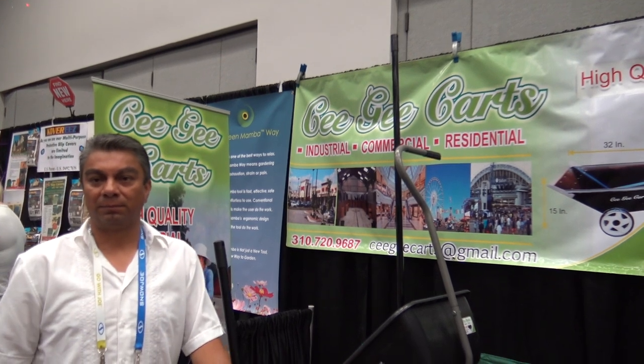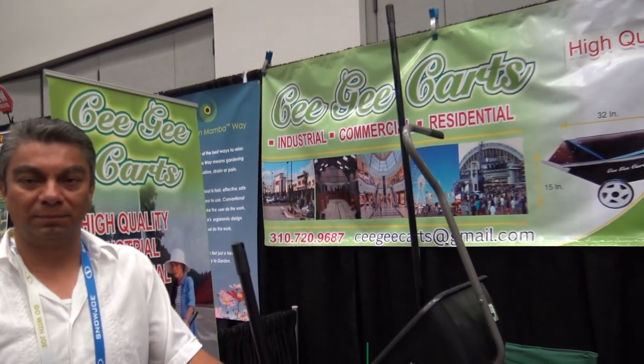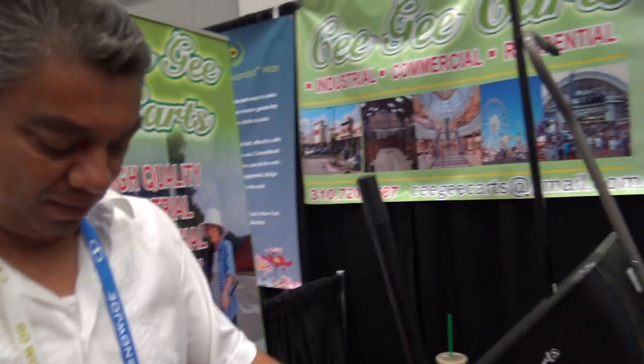This is Lori at the National Hardware Show here in Las Vegas and I'm at CG Cards. I have Carlos here. Carlos, you've got a really neat cart here. Can you tell us a little bit about it?